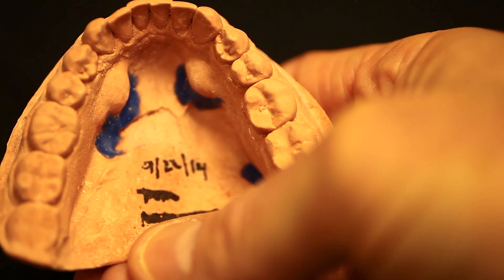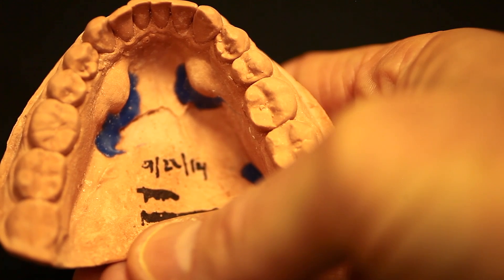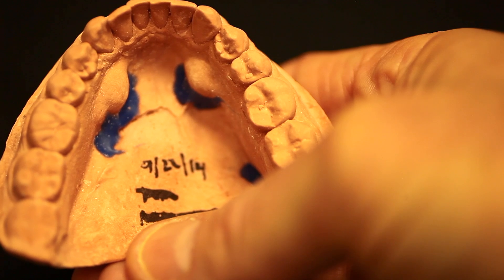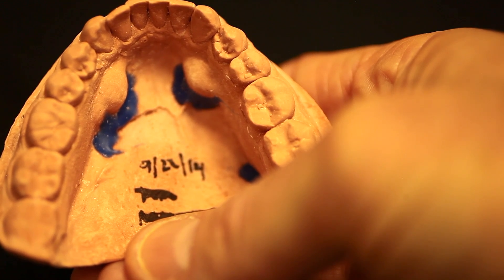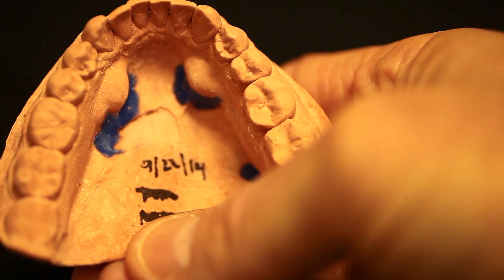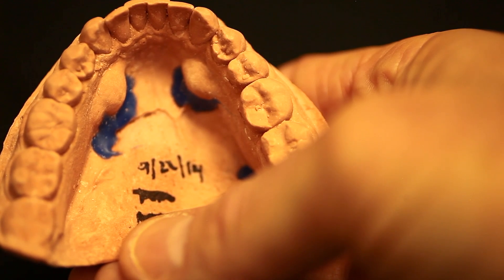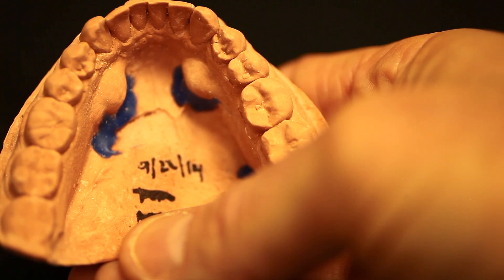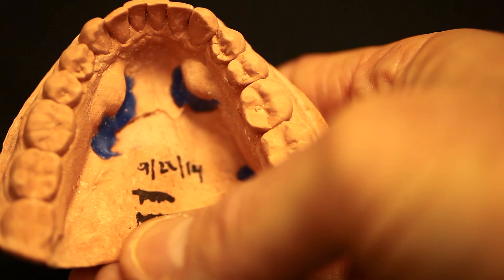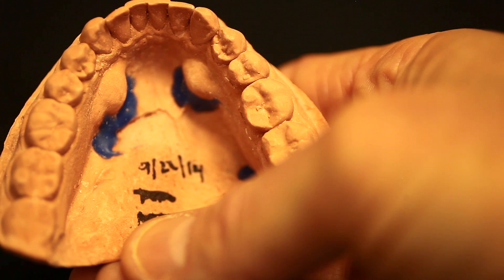Now that we've verified the accuracy of the model, there are a few things you want to do to prepare it before you duplicate it. You'll notice this patient has some pretty significant tori. If you block those out, or any other severe undercuts that aren't critical to your diagnosis, it will make the duplication process much easier and the retrieval process out of your silicone mold much easier as well.